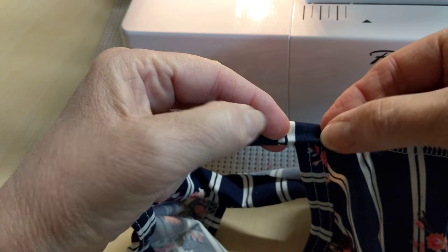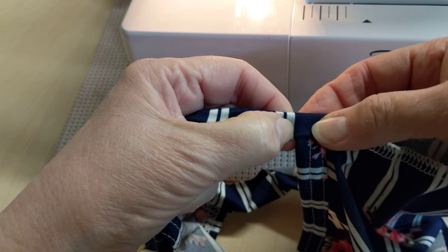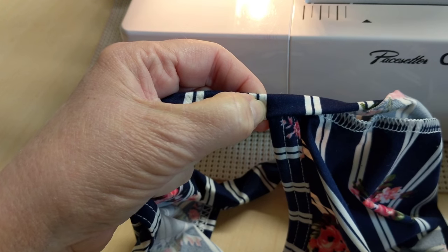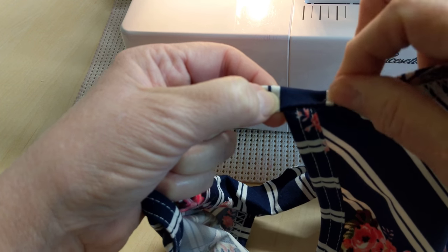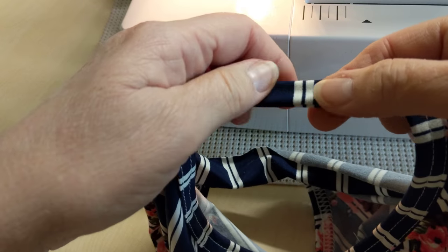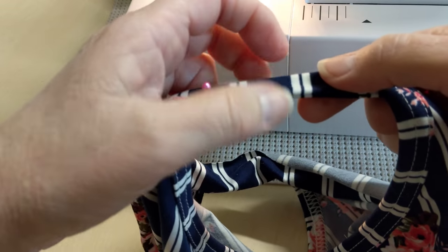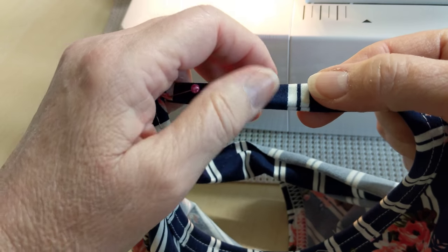Bring it down. I'm going to put my finger there because I want to keep both the back and the front together, make them even. And then you can go ahead and put another pin in here because this area seems to get off kilter every once in a while.